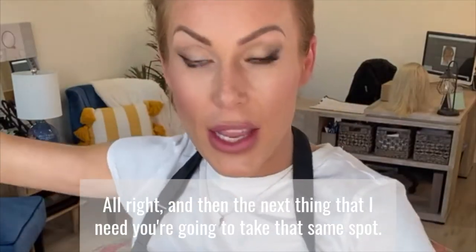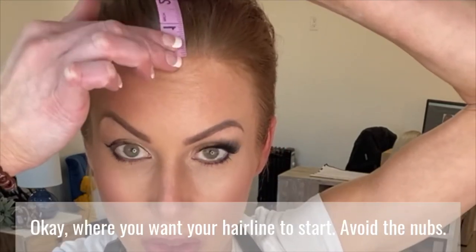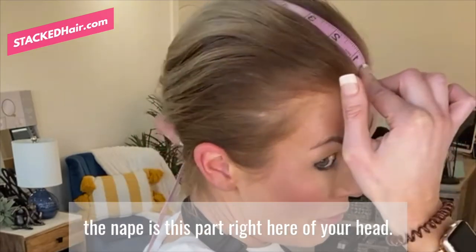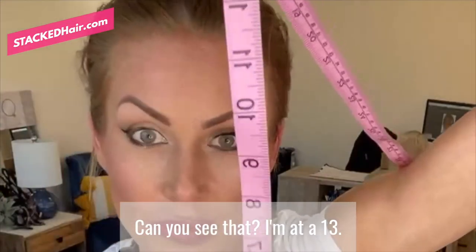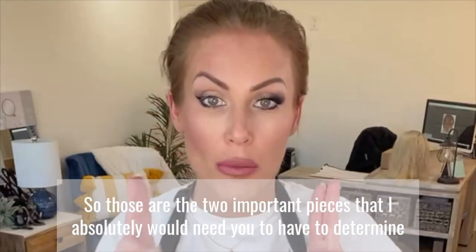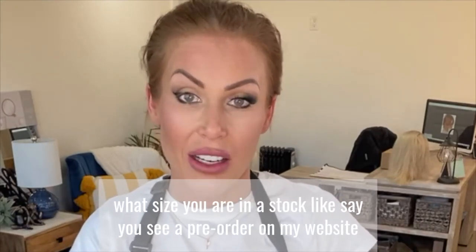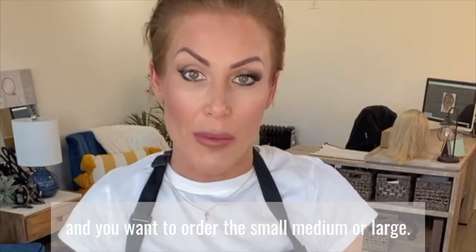The next measurement: take that same starting spot — where you want your hairline to begin — and go all the way back to the nape, which is this part right here at the back of your head. I'm at 13 inches. Write that down — write yours down, not mine. Those are the two important measurements I absolutely need to determine what size you are. Say you see a pre-order on my website and want to order small, medium, or large — take those two measurements to figure out which one.